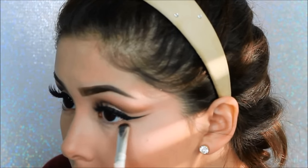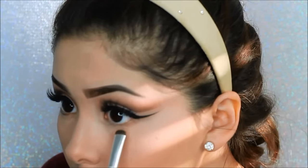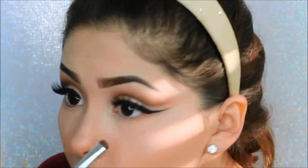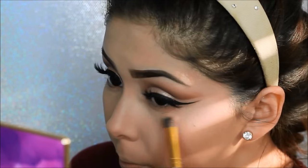Taking a small brush, I will be taking the same transition color Smarty Pants and adding that to the bottom lash line. On top of that we will be adding the shade Rebel just to give it more dimension.